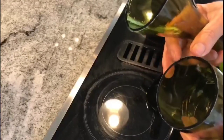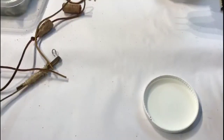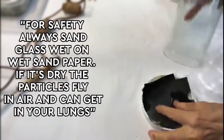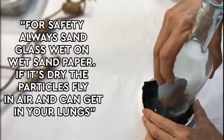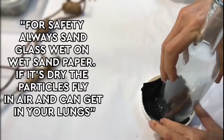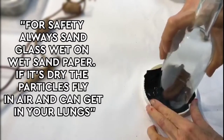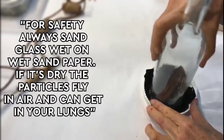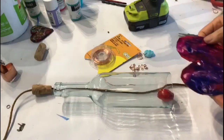I'm going to sand the edges down with a little bit of fine grit. What we want to do is sand the bottom part of the bottle edge so I have a piece of wet dry sandpaper — 3M 150 — and all we want to do is just get the roughness of the bottle off. This is a really clean cut so there's really not that much to do.